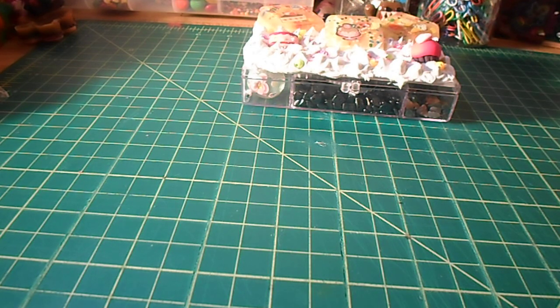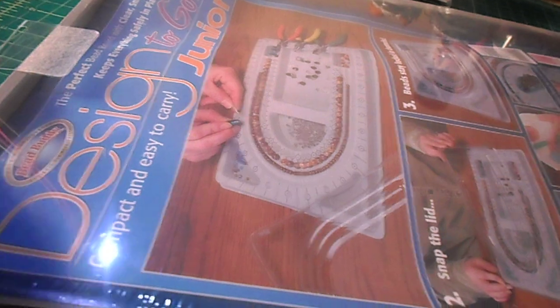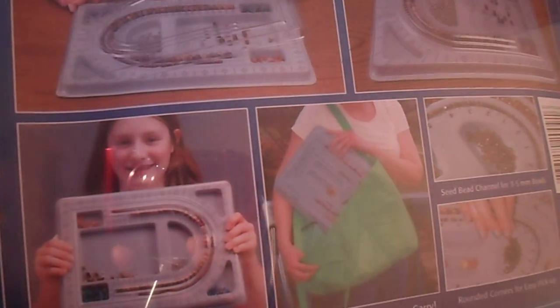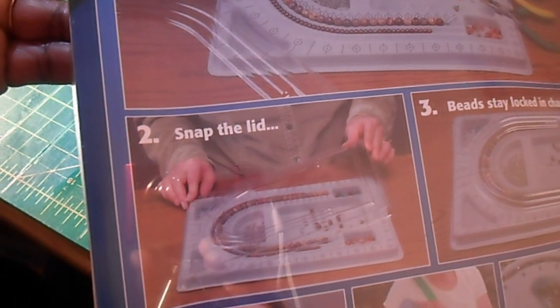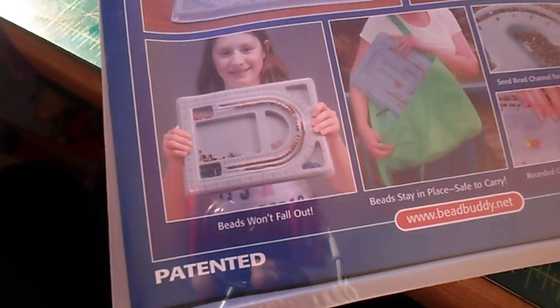And that's why I bought this bead board. You lay out your beads on it, lay out your wire and your designs, and then it won't get messed up. The way you lay it out is the way it should go on. So I picked that up.